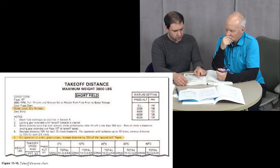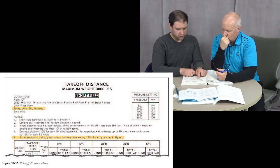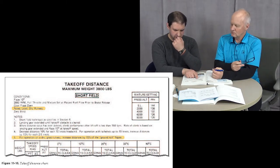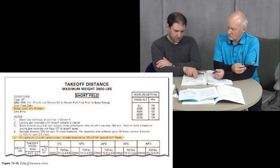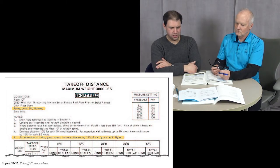For operation on a dry grass runway, increase distances by 15 percent of the ground roll figure only. The table columns include weight, pressure altitude, and temperatures — zero degrees C (32°F), 10°C, 20°C, 30°C, 40°C — because temperature affects air density. They have ground roll and distance to clear a 50-foot obstacle. The Chief manual just has ground roll and doesn't even include temperature — we have fewer data points, not nearly as comprehensive as a modern POH.